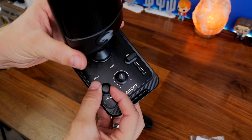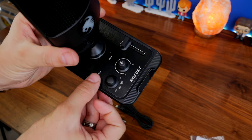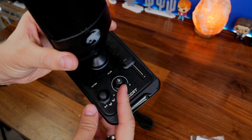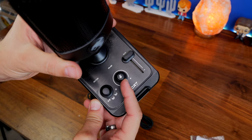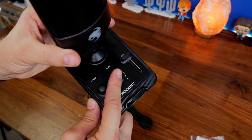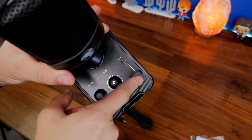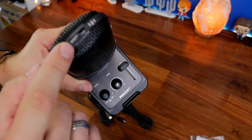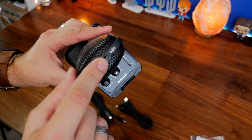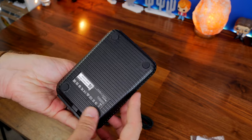Both mics can be used on a boom arm, which makes them fairly interesting. The Torch is unusual because if you put the microphone on a boom arm, it still needs to be attached to the little base station which connects to your PC. Another interesting thing is that the mute button on top is a wave-to-mute — you just wave your hand over the top rather than pressing a button.